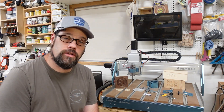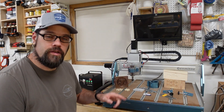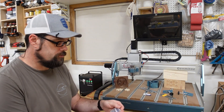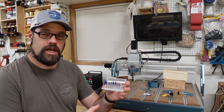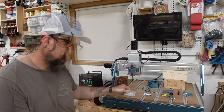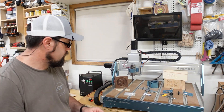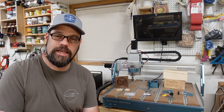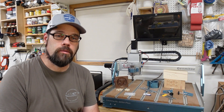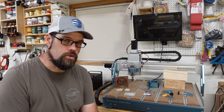With this 300-watt spindle it has an ER11 collet on the end, and it comes with an 1/8-inch adapter along with a starter set of bits — straight bits, ball nose bits, and engraving bits — so you'll have an easy time getting started. You can also buy additional collets separately. I went ahead and purchased a 1/4-inch collet for mine as well as a second nut to make swapping easy, especially when I step up to a larger spindle.